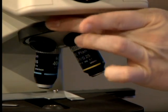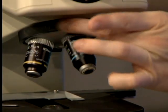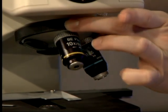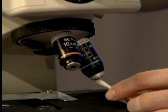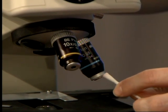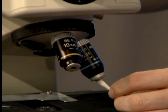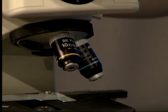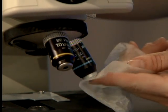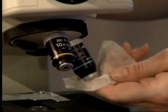Rotate the nosepiece to the other objective and do the same thing — you may need to re-moisten your swab. Make sure you get it well wiped, then take your dry lens paper and buff it off to ensure all the liquid is removed.